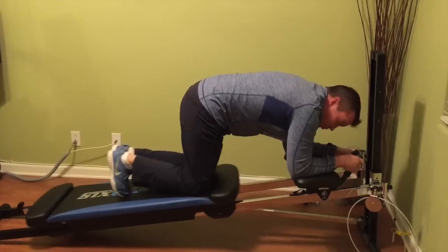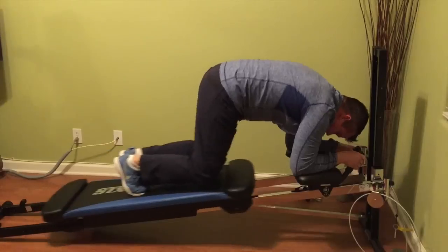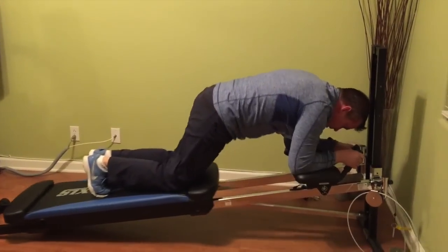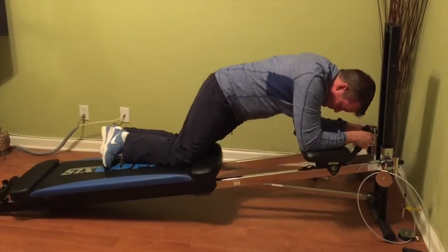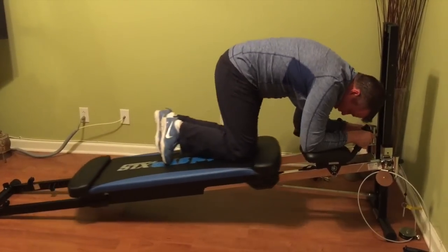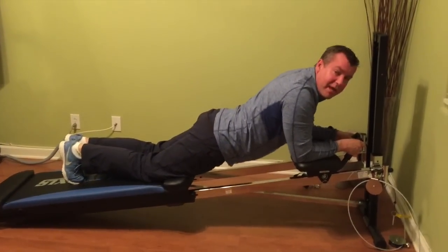The next progression really turns up the volume. All I'm going to do is tuck my toes and have my knees float. The cool thing is, if you want to work your obliques, you slide your hips to one side. You can do that with knees down, or again, to turn up the volume, knees are floating.